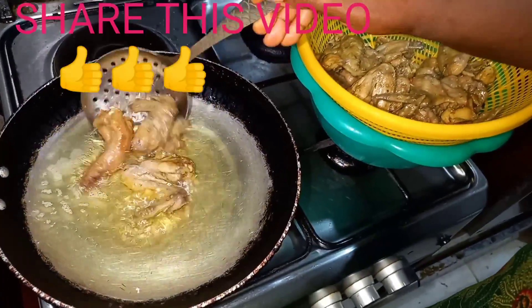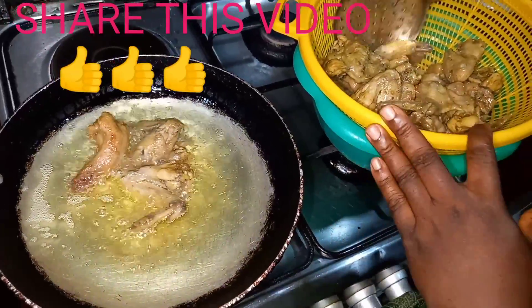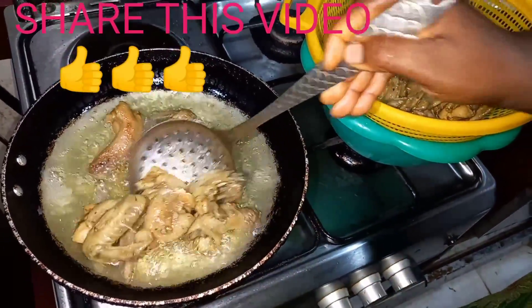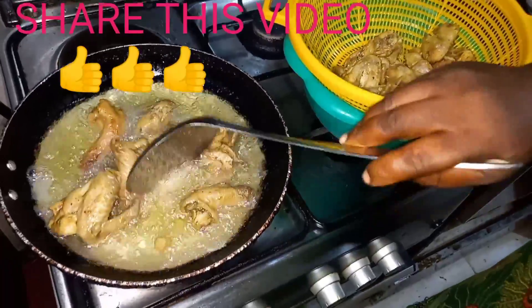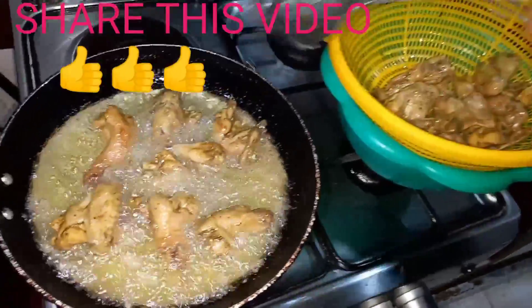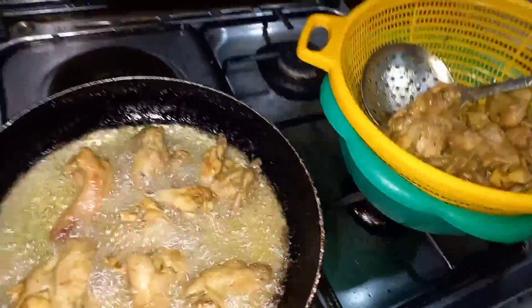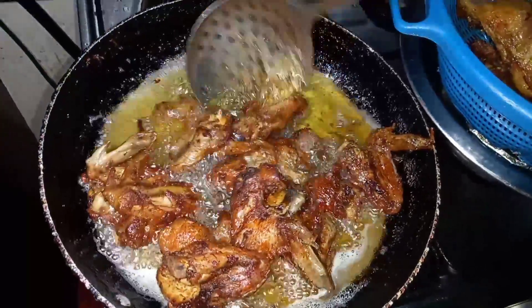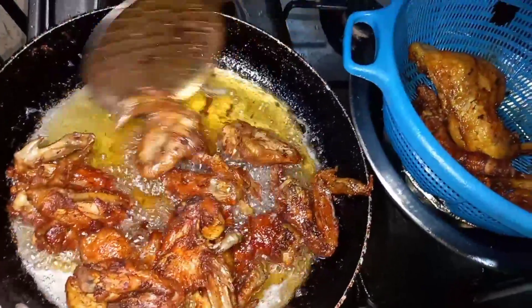We're going to be adding our oil — add however much you feel is okay for your batch. I'm going to fry mine in two batches. Okay, as you can see our chicken wings are fried, so I'm going to take them off now and prepare the sauce.